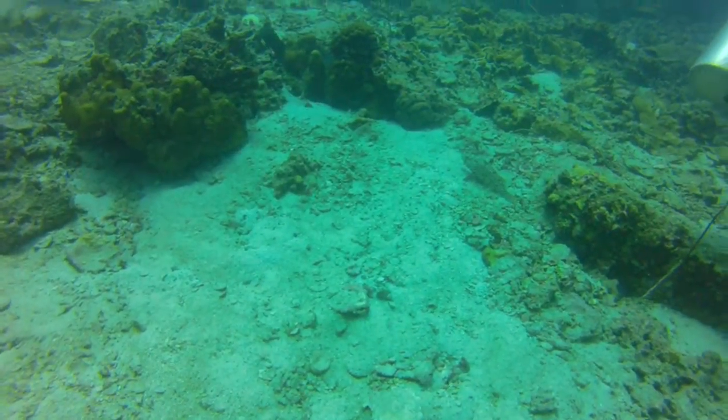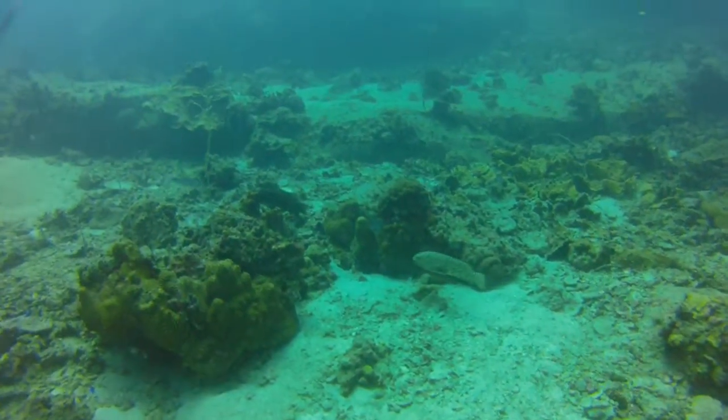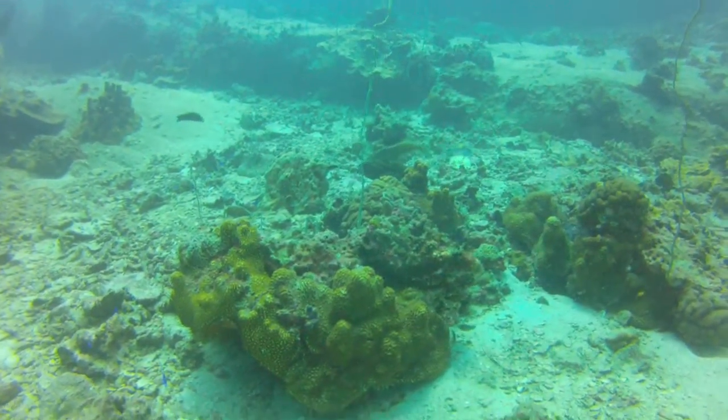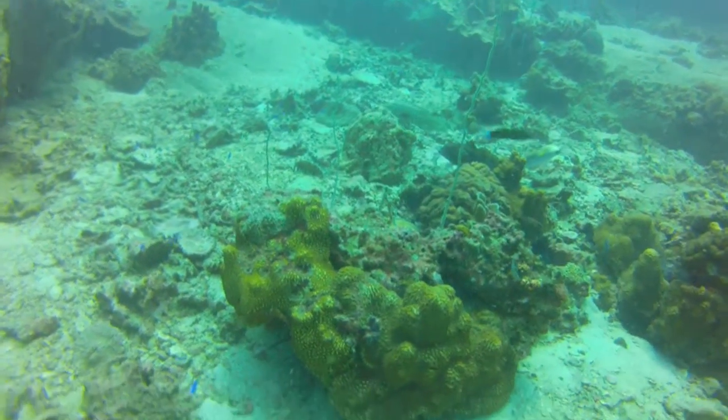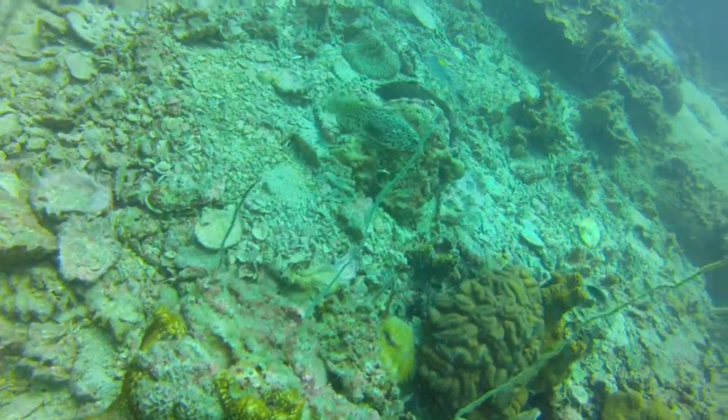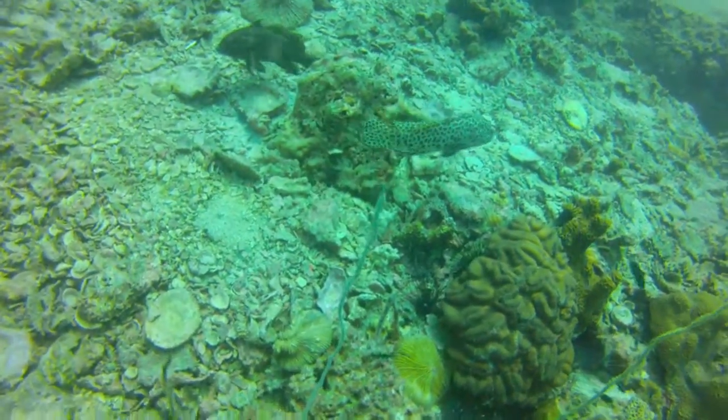I'm going to turn around and grab the ice cream. It's time to clean up the ice cream. I'm going to fill the ice cream in half a quick little. I'm going to spray it in the water.